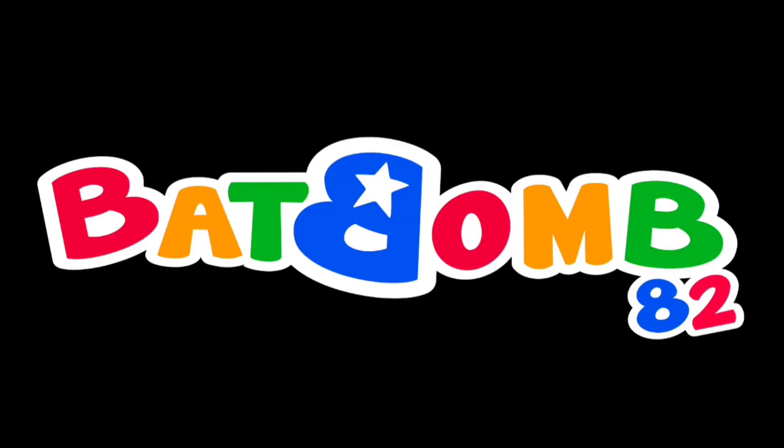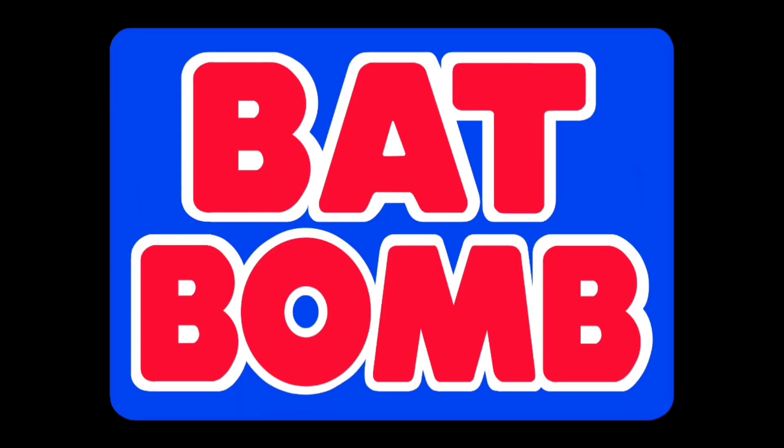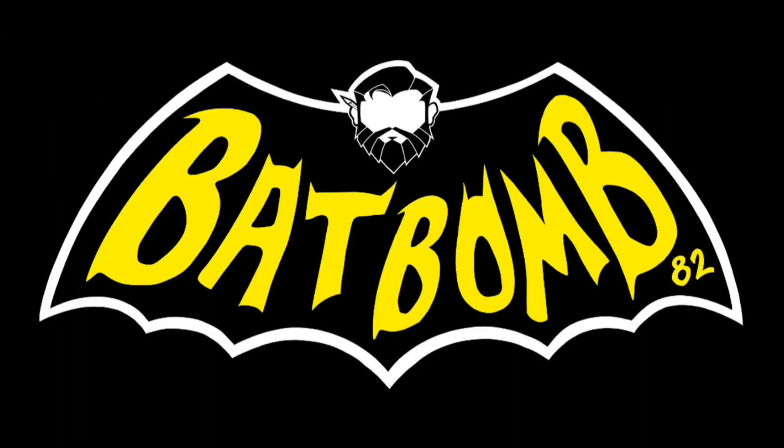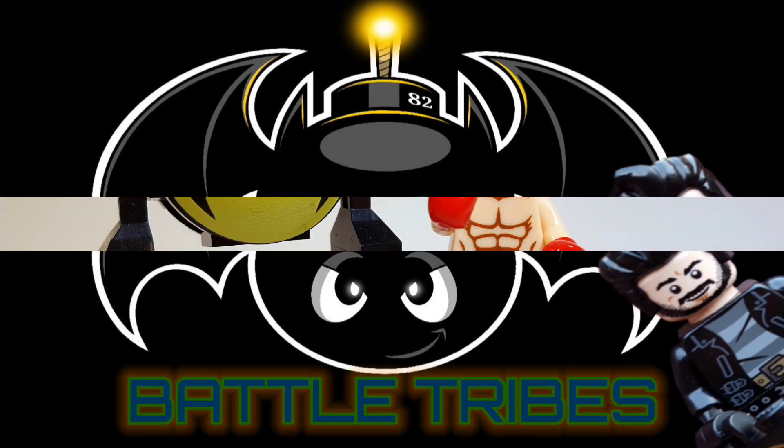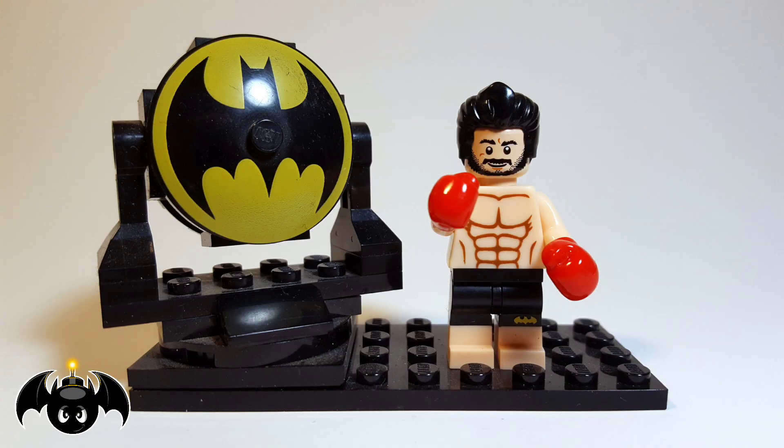This video is brought to you by Kirito. Kewabunga dudes and dudettes, this is Anthony, aka Batbomb82, and we have a new drop from Battletribes, so let's just jump right into it.